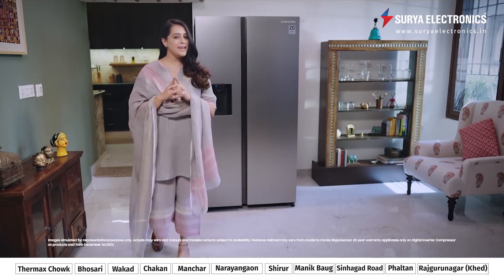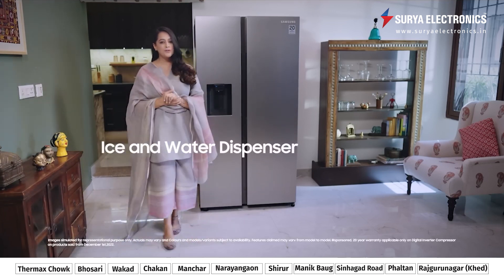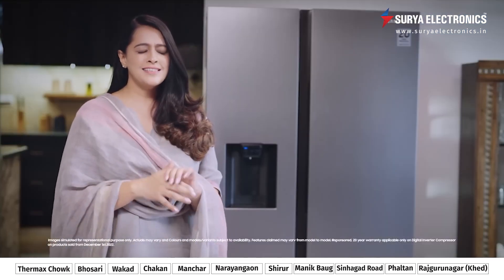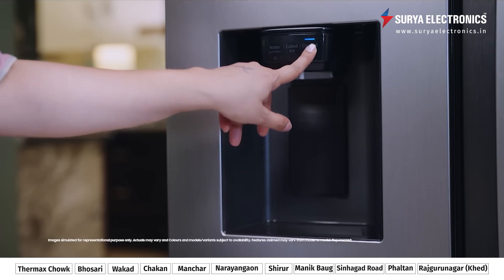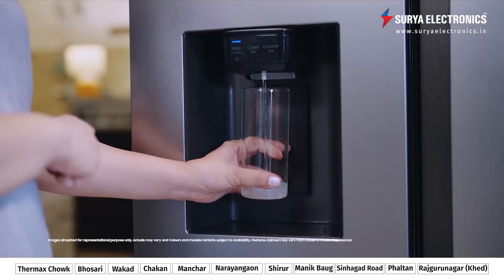And my favorite feature, hands down, this ice and water dispenser. It is so useful to have one on the door of my fridge — water and ice instantly, easily. It is so convenient when you have guests. It saves the hassle of constantly refilling bottles, and it lets you choose between cubed and crushed ice. Every drink can be perfect.